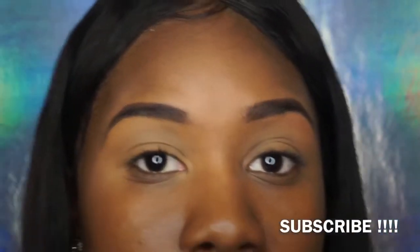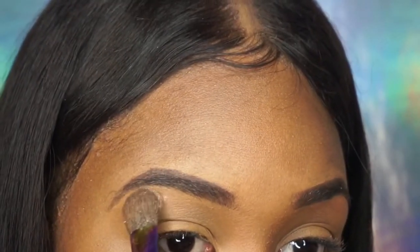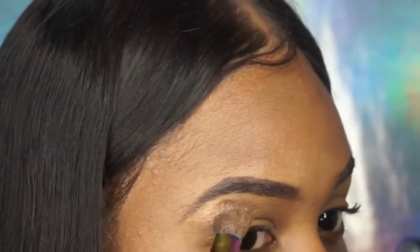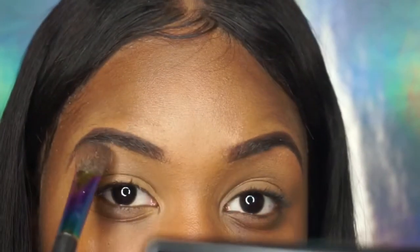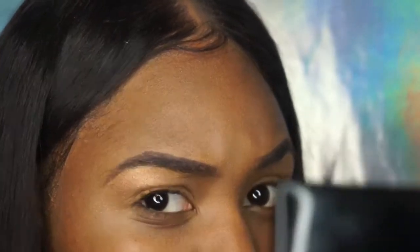Now I'm finishing up the brow — I'm gonna go in with the Artist Couture highlighter because I need to have that glow all over my face. I just use a regular brush, dip it into the highlighter a little bit, and go right underneath the arch. I got a little carried away with the highlighter, so I just dusted it off and kept it going.